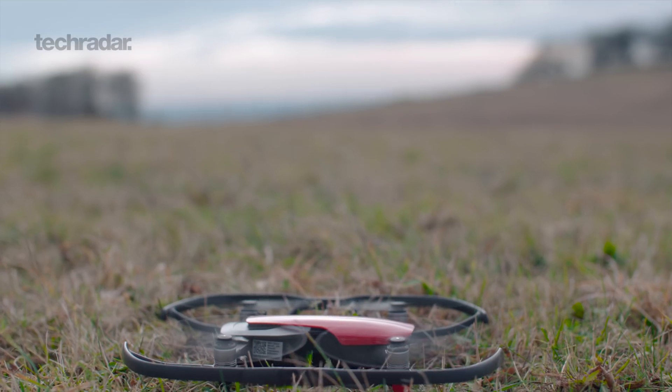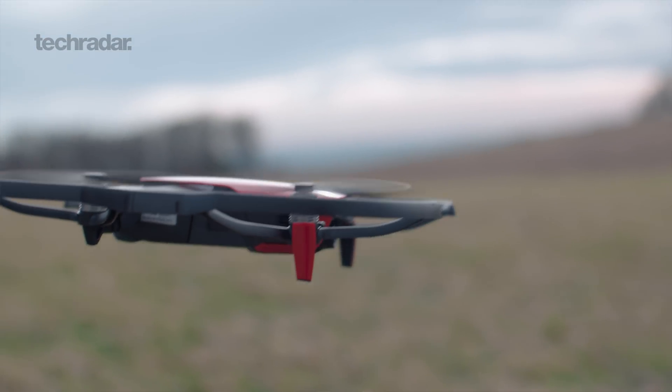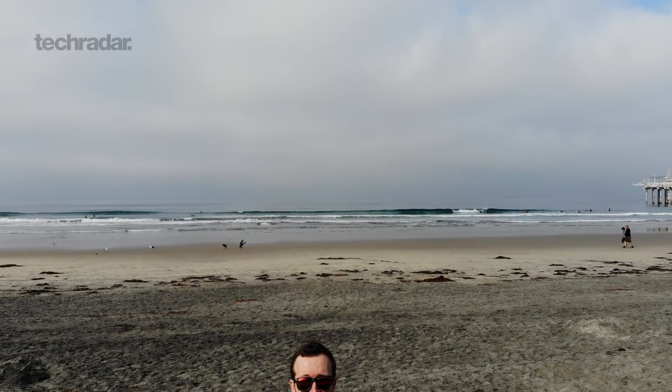Hi there, I'm Tom from TechRadar. The Mavic Air is the latest drone to come out from DJI, alongside the very successful Mavic Pro and Spark. This is a very compact and incredibly user-friendly drone, and it allows you to record 4K footage up to 30 frames per second.